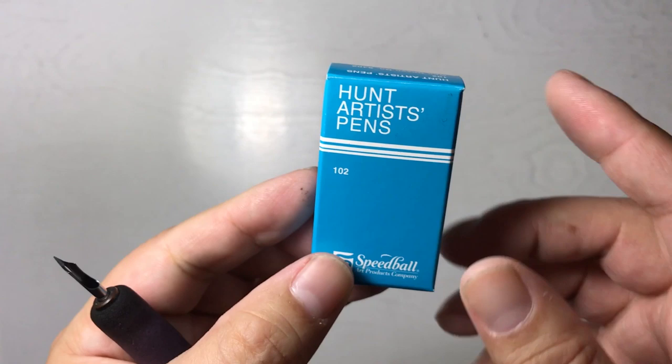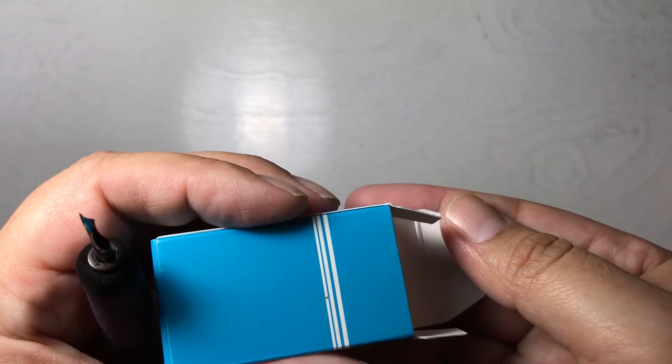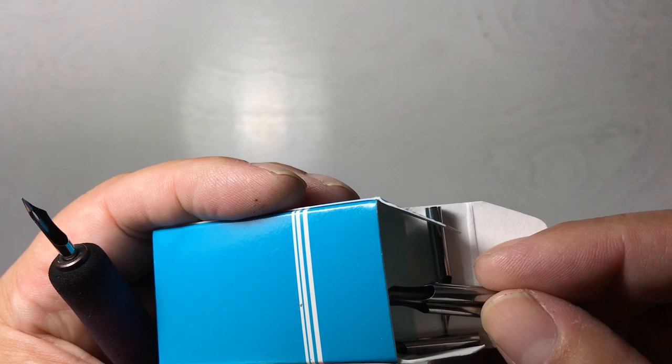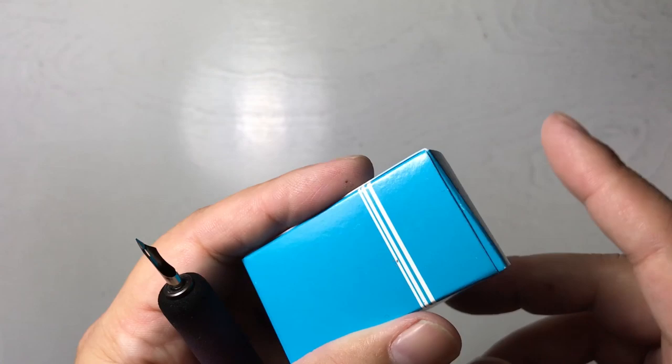I buy several boxes at a time because I can go through about three or four nibs within one page. Not every nib is going to come out working properly — they are machined, so sometimes you'll get a bad nib or even a bad box. But most of the time they work very well, and you can see the many steel nibs inside.